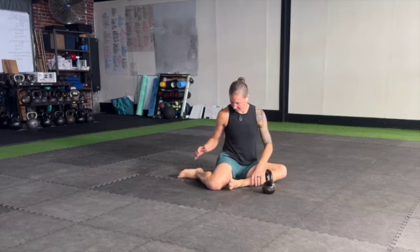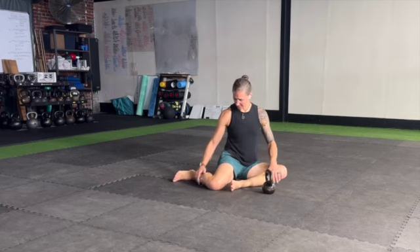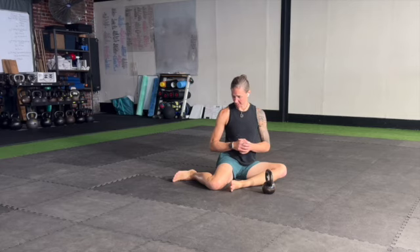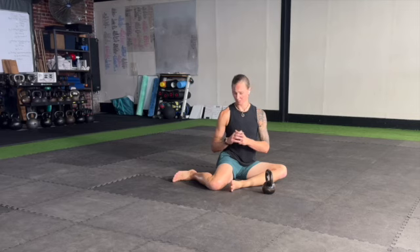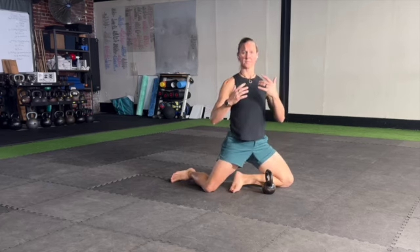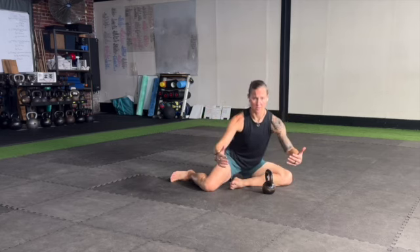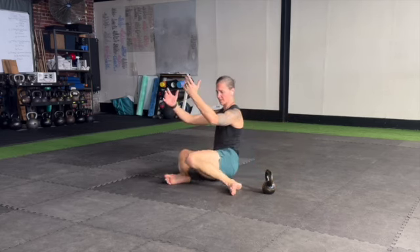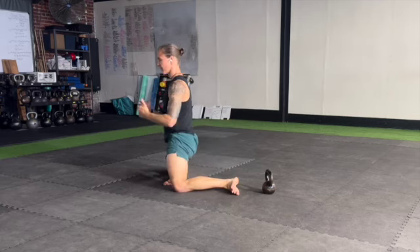The 90-90 lift off is going to start with your leg positioning in a z-sit type of position. You can hold on to a kettlebell — I'll show you how to use assistance if an individual is struggling — or you can do this bodyweight. From this 90-90 position, we're going to lift into a semi-kneeling position. Once you come back down, you'll rotate over so your knees are pointing the other direction and you'll lift off in that direction, alternating back and forth.